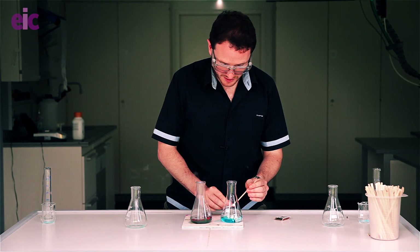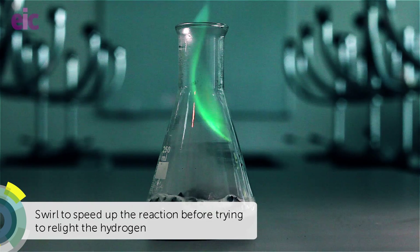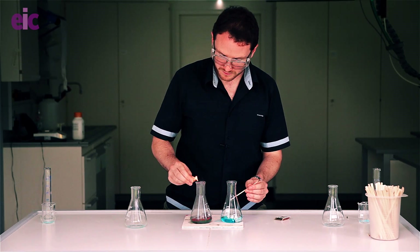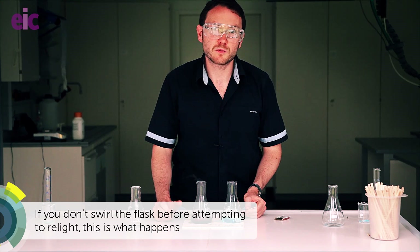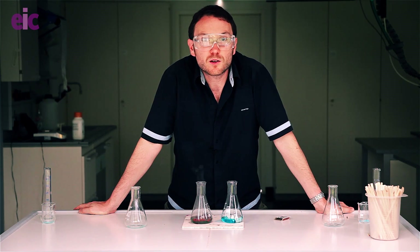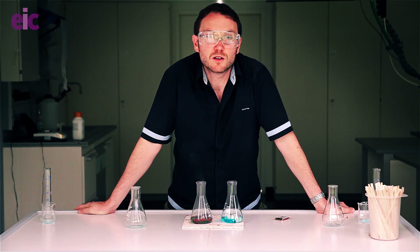Keep the splint handy because you may get a second go out of this. If you find that the flame is self-extinguishing and it's just burning inside the flask, you're not going to get anything else coming from this. If you have that as a problem from the off with your flask, it's worth trying a little bit more copper chloride in the mixture to start with. But if you're quick about it, you may get a couple of goes before the reaction reaches a point where it's no longer going to sustain that flame.